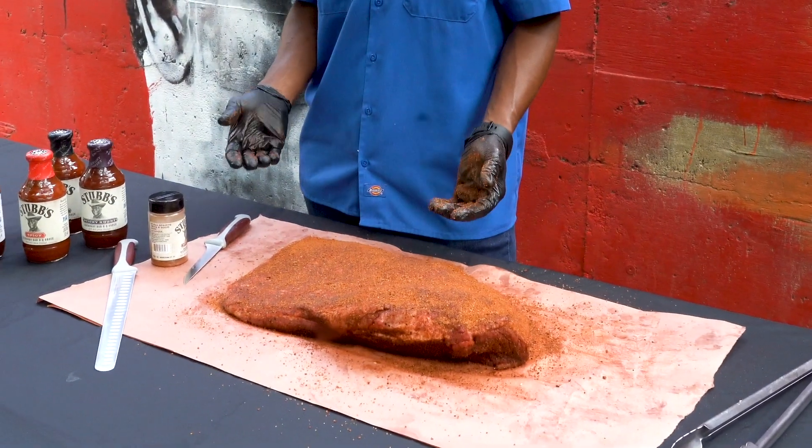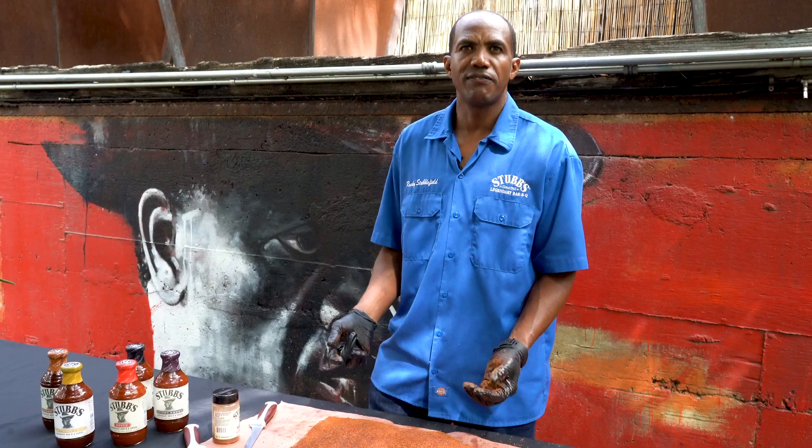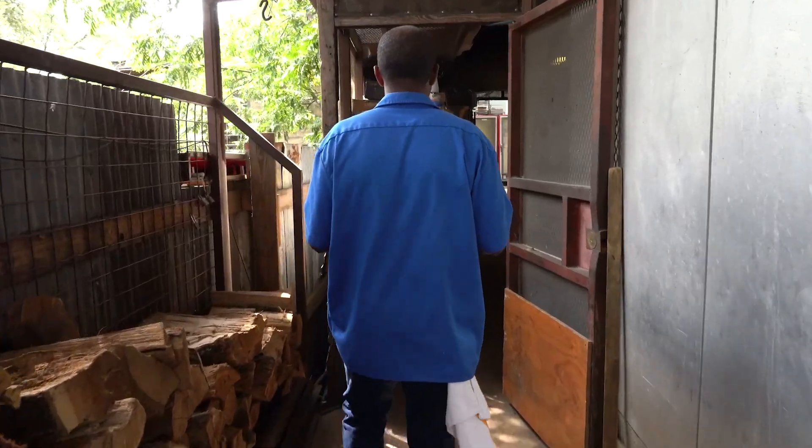When you're wrapping your brisket, you can either use butcher paper, because it still lets your meat breathe, or a lot of people like to use foil because it's not letting any moisture get out at all. It just depends on your personal preference — whatever you think is best for you and your grill. Let's go pop this in the pit.